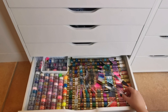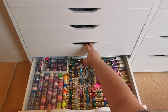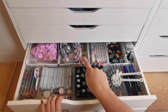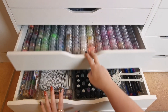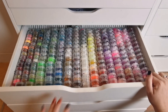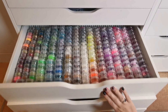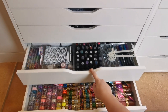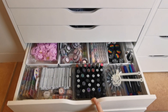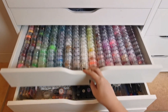When it comes to the Sparkle Supplies UK stuff, it's really annoying because some is in this drawer, some in this tray, and there's another drawer that's just totally Sparkle Supplies. So it's dotted around three drawers. I'm hoping I'll be able to put all of the Sparkle Supplies stuff within two drawers.